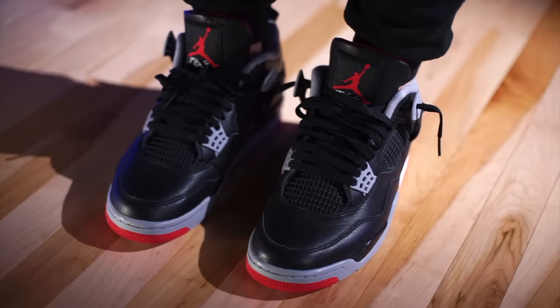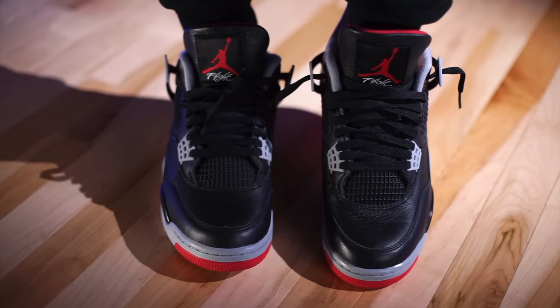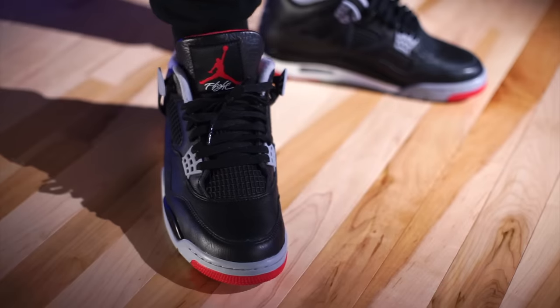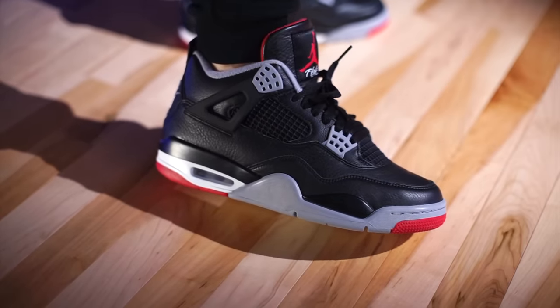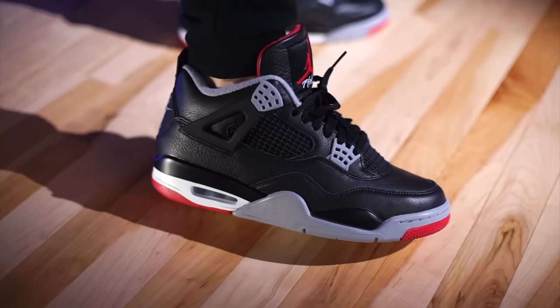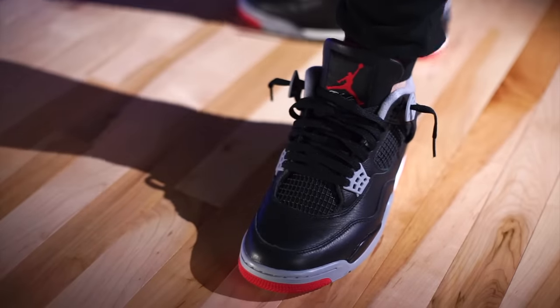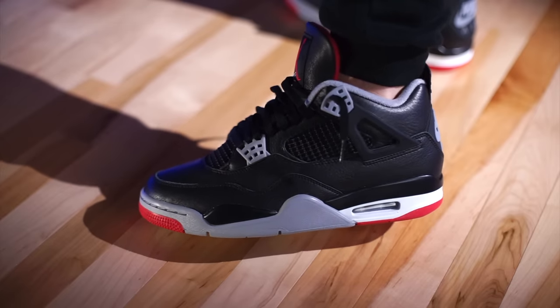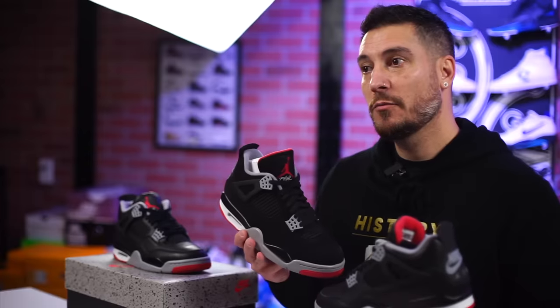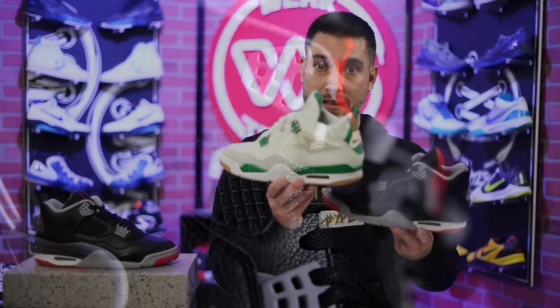If you're interested in these, they do fit true to size — whatever you typically wear in your Air Jordan 4s is what I'd recommend. The leather is very plush, so for those who get their pinky toes obliterated by that little hump, I'd still go with your usual size just to be safe. With a little extra break-in time you might be okay — unless you have an extremely wide foot. Sound off below: which do you prefer — the original styling with the Durabuck or nubuck upper, or the alternate version with the nice leather?